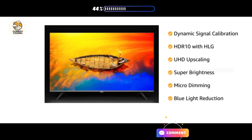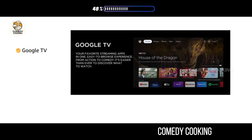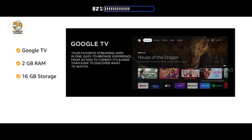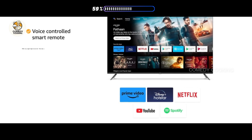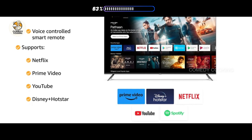This smart TV is powered by Google with 2GB RAM and 16GB storage. It supports Google Assistant and Chromecast built-in. Get quick access with a voice-controlled smart remote with hotkeys for Netflix, Prime Video, YouTube, and Disney Plus Hotstar.